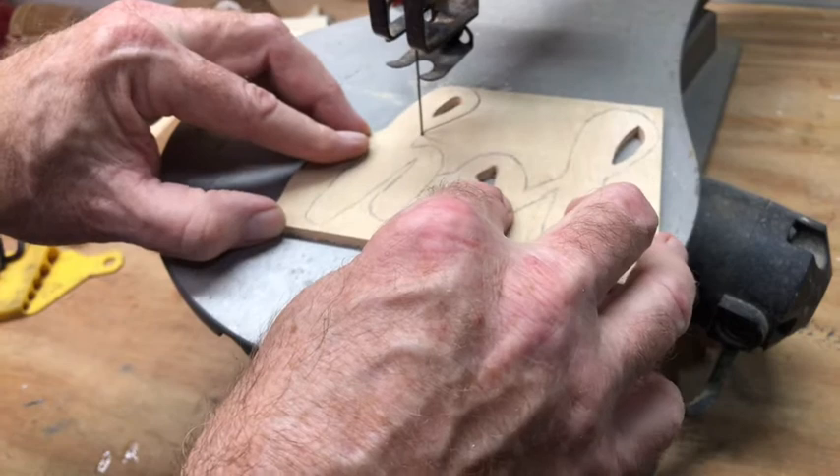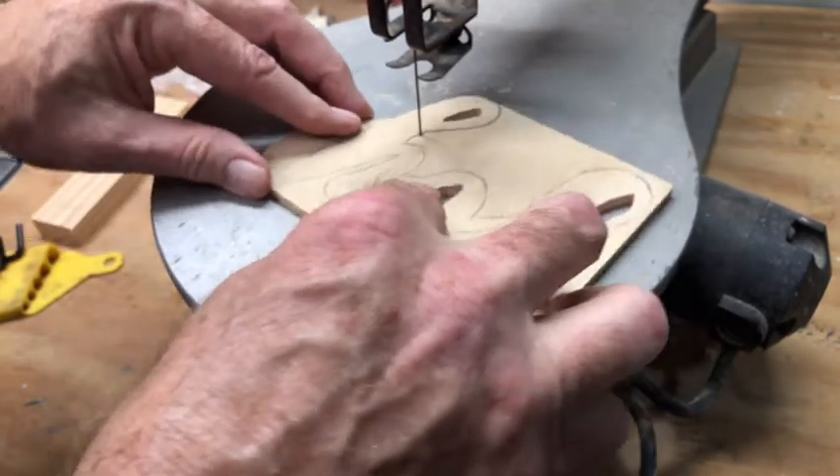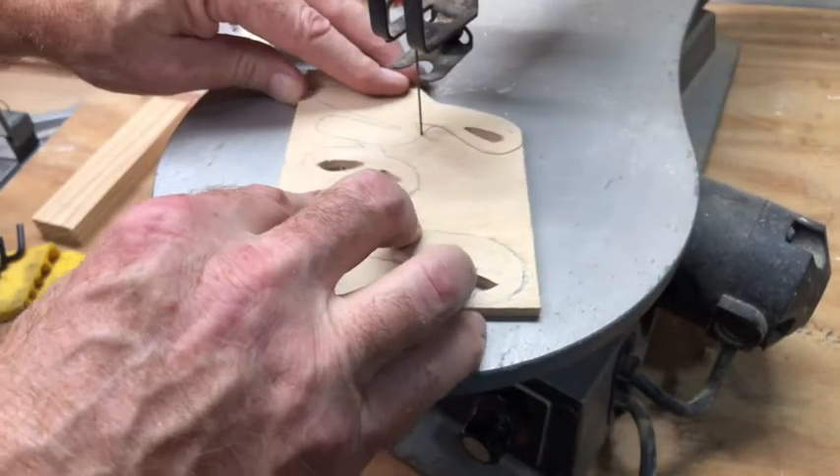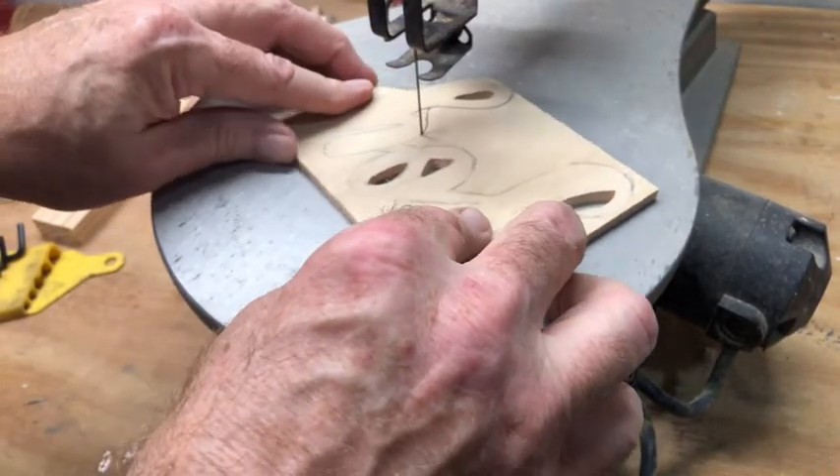The blade cuts the wood on the down stroke. You can use it for thicker stock or thinner stock, like this quarter inch plywood. But the thicker the stock, the slower you're going to have to take your turns, otherwise you're going to snap the blade.